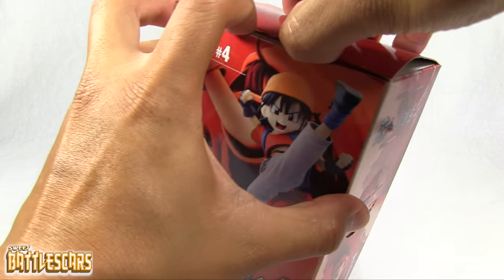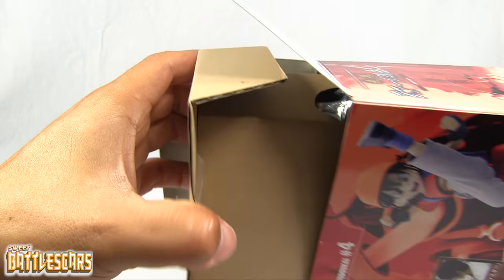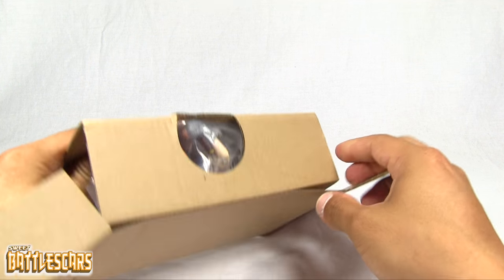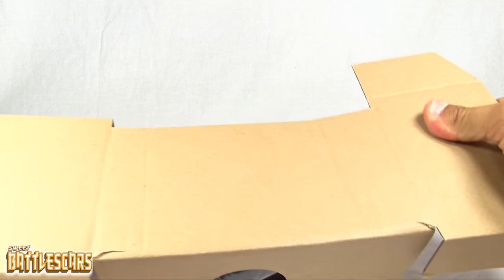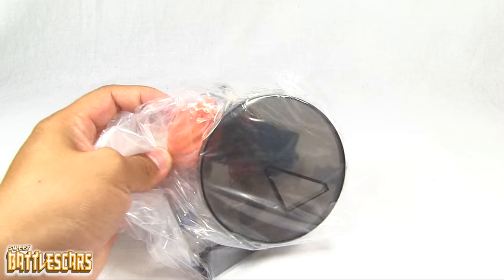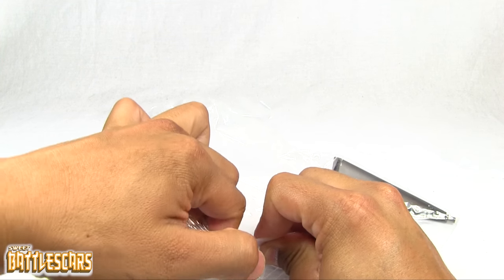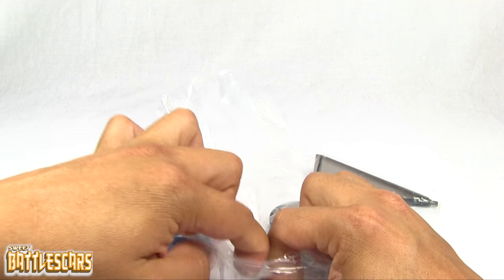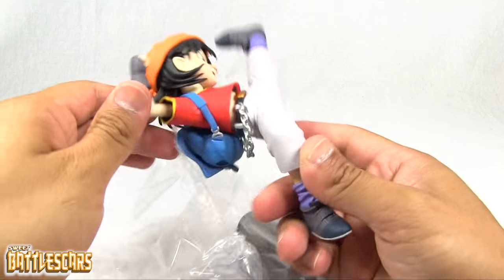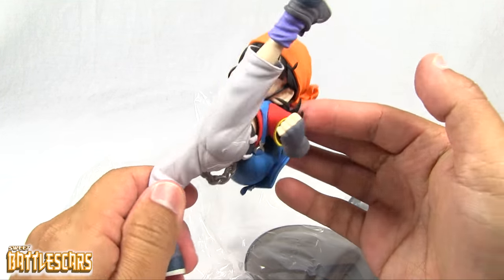I'm going to switch my camera angle here so we can see a little better. And there is Pan. This is, of course, Gohan's and Videl's daughter in Dragon Ball GT, as she was shown in Dragon Ball GT.